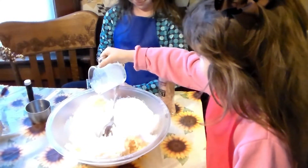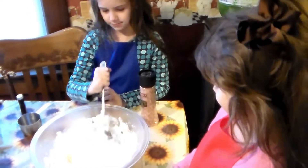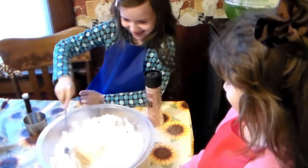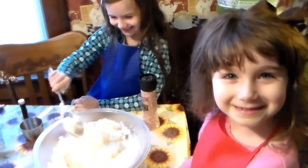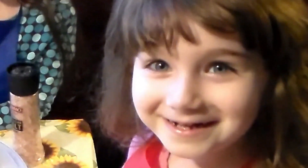Let's open it up and make some snow cream. Let's go to the ice cream!